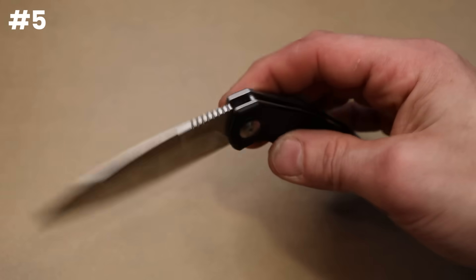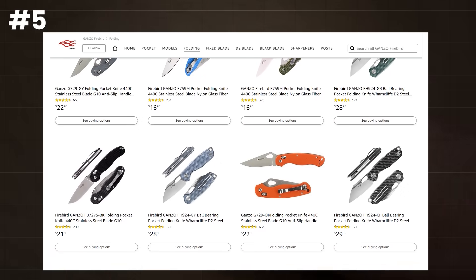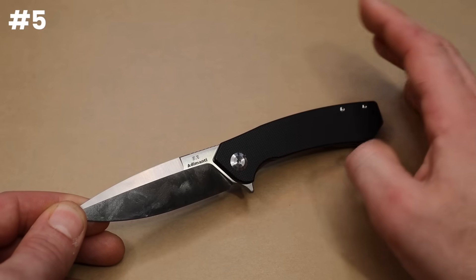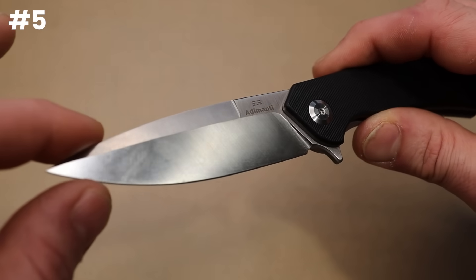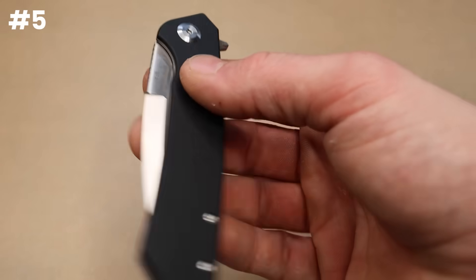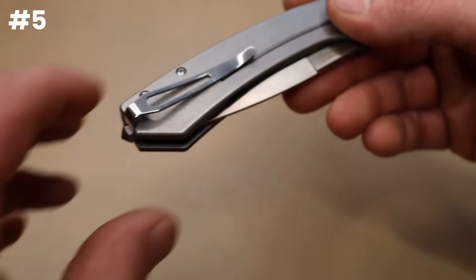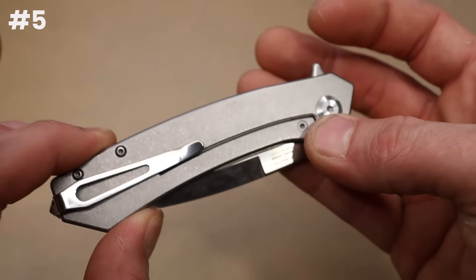Phenomenal action — this thing just launches out. They have so many different designs and styles. I'm not a big fan of their inspired designs, but as far as their own designs, I love them. This is somewhat of a bayonet-style blade shape — I freaking dig it. Super smooth on ceramic caged bearings, just an absolute badass knife. And look at the lock bar cutouts on the inside on a $30 knife.